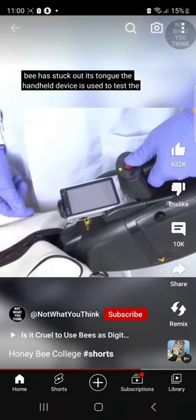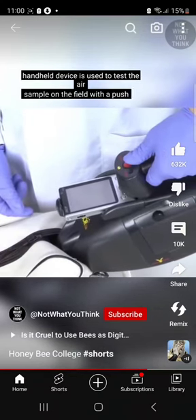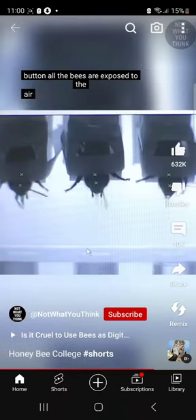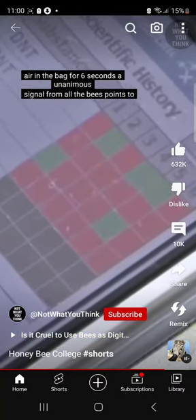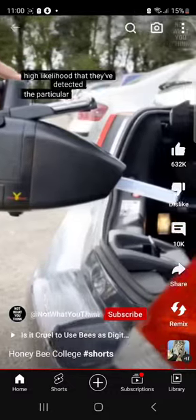The handheld device is used to test the air sample on the field. With a push of a button, all the bees are exposed to the air in the bag for six seconds. A unanimous signal from all the bees points to a high likelihood that they've detected the particular type of explosive.